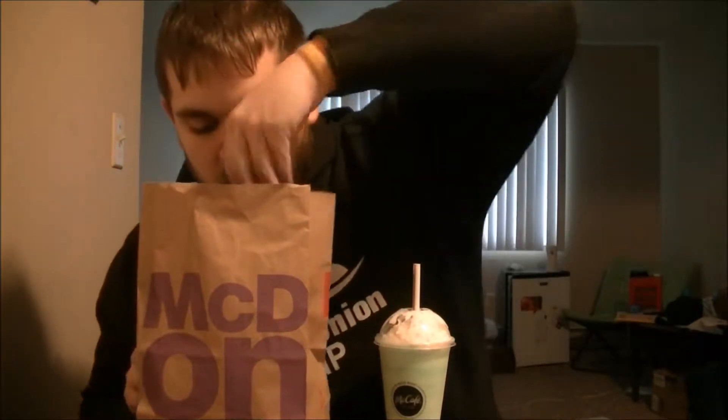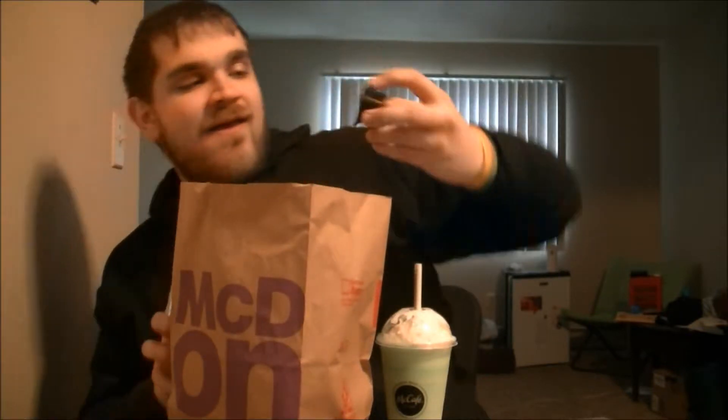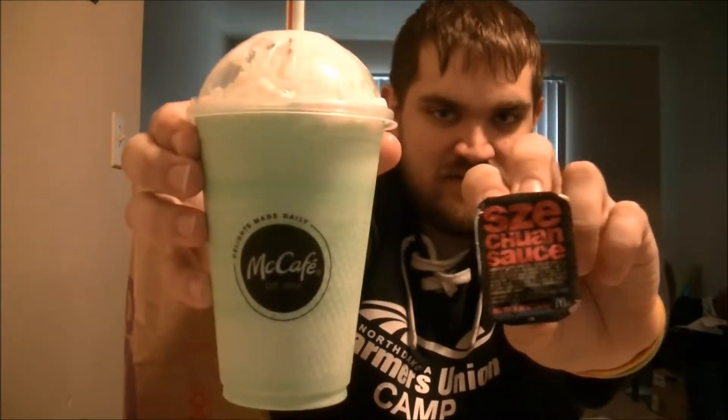Hello everyone, welcome to another 'Let's Try It.' Some foods this time — I'm gonna try the Shamrock Shake from McDonald's, but also the Szechuan sauce as well. So I'm gonna be trying these out today.